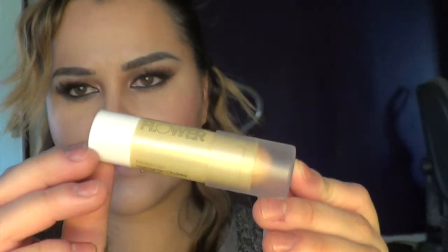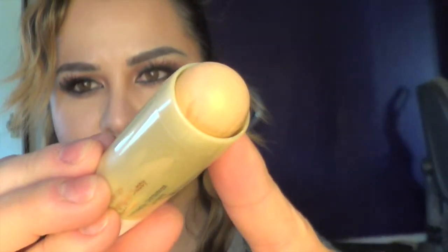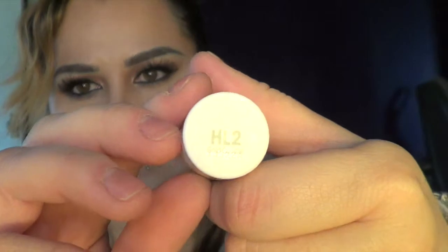I'm using another cream stick, also by Flower Beauty — this one is a highlighter in HL2. I'm going to apply it right on my cheekbone just to highlight and give myself a little bit of shine.